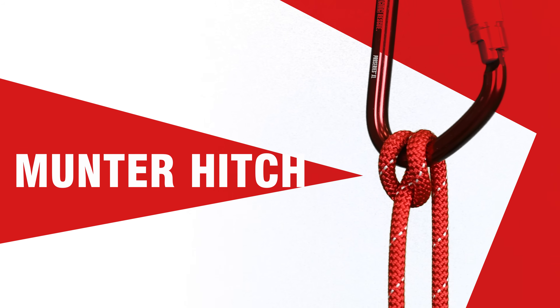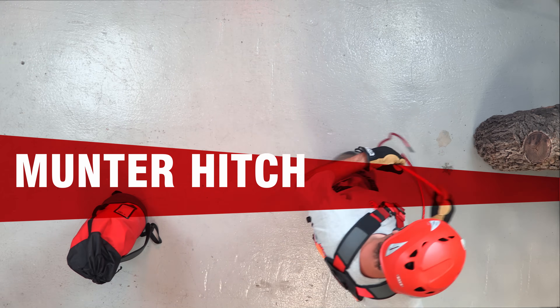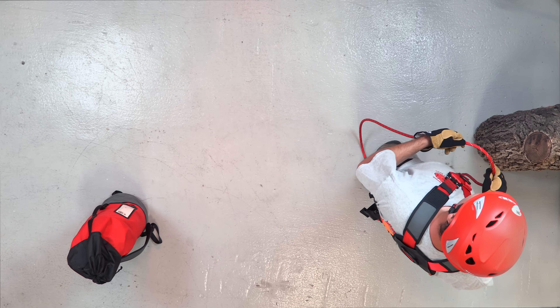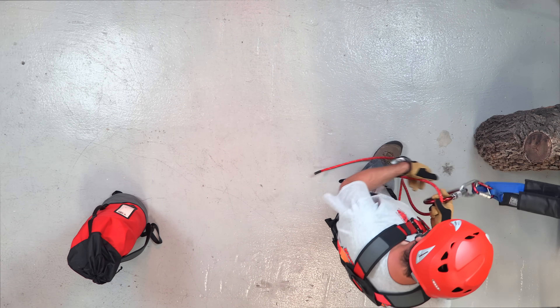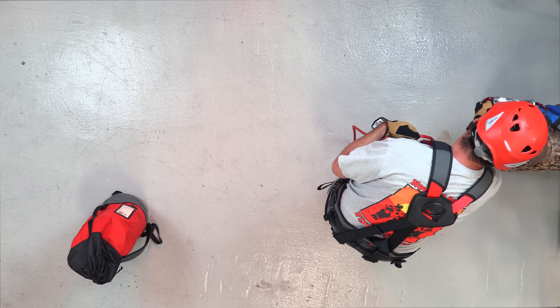We'll start off with the munter hitch. This end of the rope would be the standing part connected to the person or object you're going to be belaying. This hitch works best with a bigger carabiner because you can actually flip the munter hitch to change the direction you want to lower.